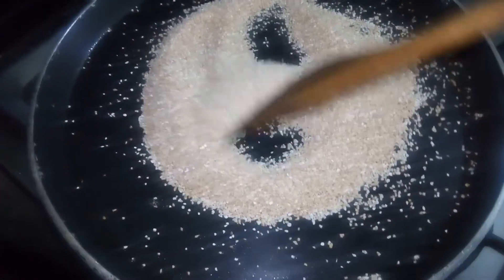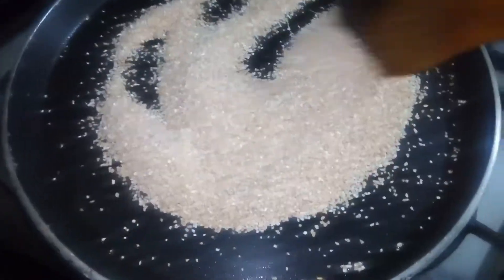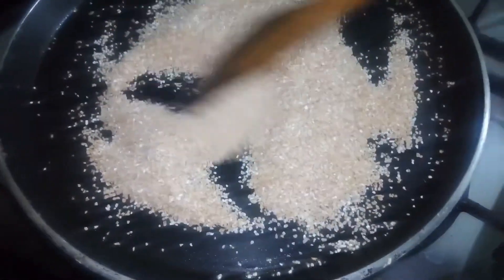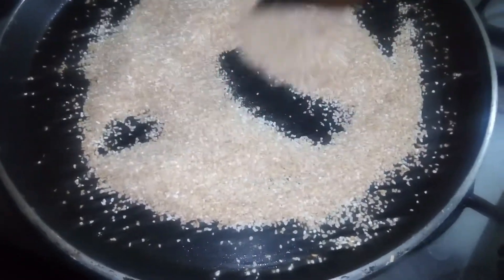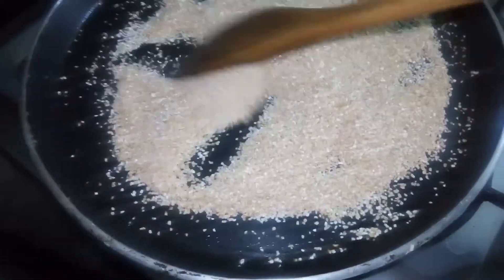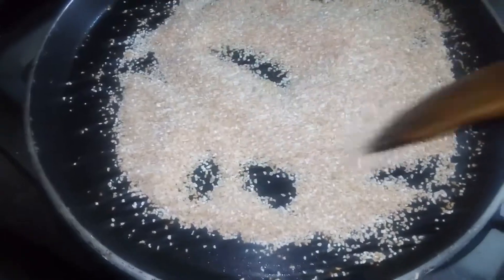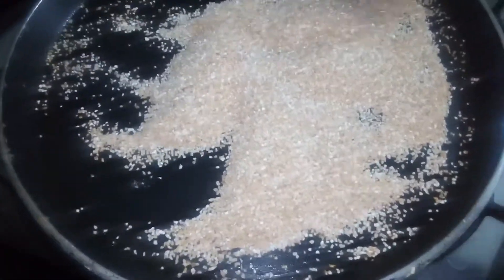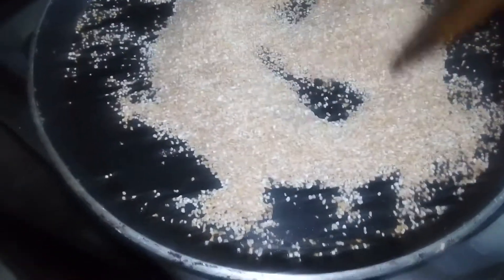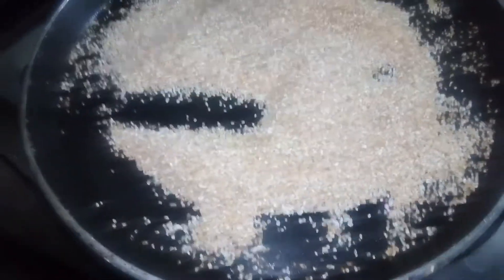These broken wheat granules are highly enriched in vitamin B and contain a good amount of minerals like zinc, iron, and magnesium. They have a lot of benefits, including lowering the risk of heart disease and stroke, boosting immunity, and increasing your energy level.